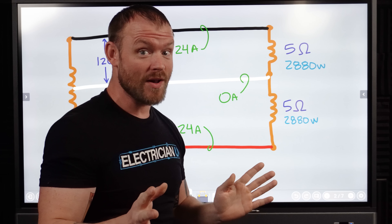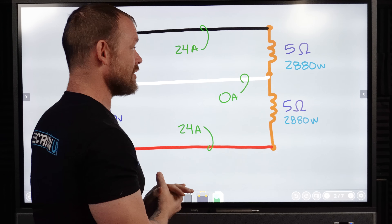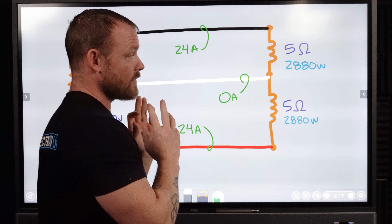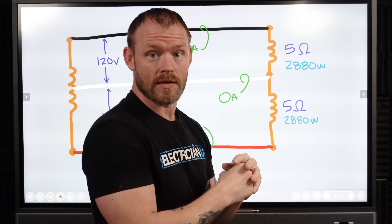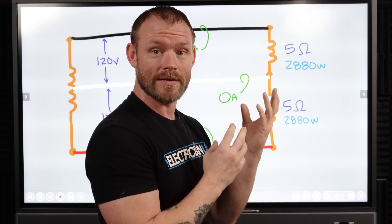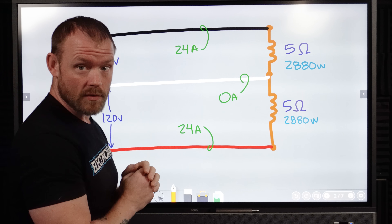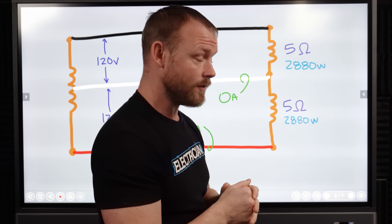I know a lot of people want to argue with that at first, but I'm going to get into the examples of how that actually works. If you have two equal loads and you cut out a neutral, the circuit's still going to work just fine. Everything is going to keep functioning because those loads are identical. Same amount of current is going to be drawn, but now we have a 240 volt circuit instead of two separate 120 volt circuits.